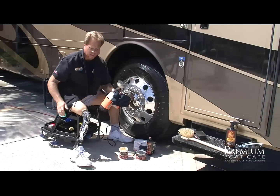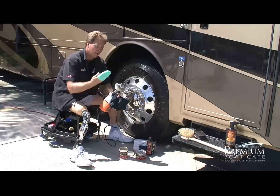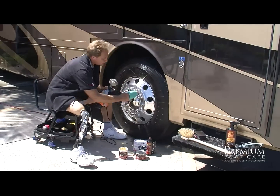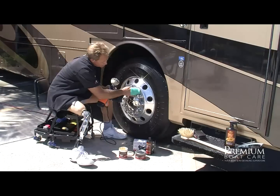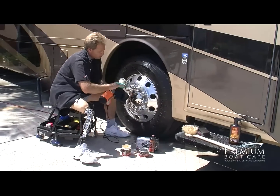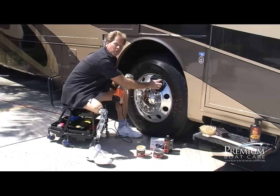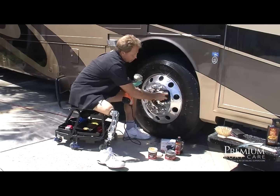For those hard to reach areas, you can get little foam polishing pockets. Just stick one in there and it will help you get into tight, hard to reach areas like around the lug nuts. Work that in really well, then wipe it off using a microfiber towel. That's the easy way to remove oxidation and restore a brilliant shine to your aluminum wheels.